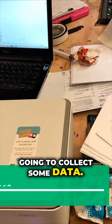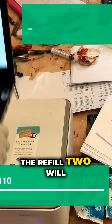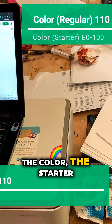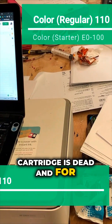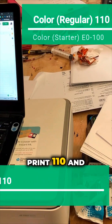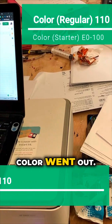I'm going to collect some data. For the black cartridge, we're still using the starter cartridge that came with the printer. The first refill printed 100 pages and the second refill printed 110 pages. For the color, the starter cartridge is dead and we got a regular cartridge, which printed 110 pages before a low-ink warning and the color ran out.